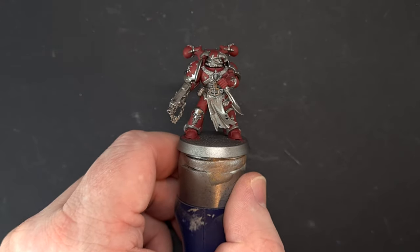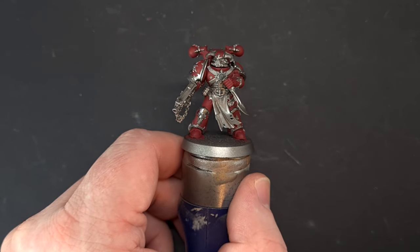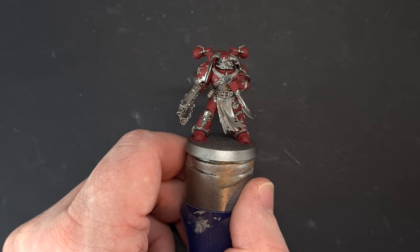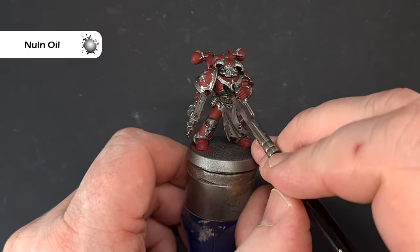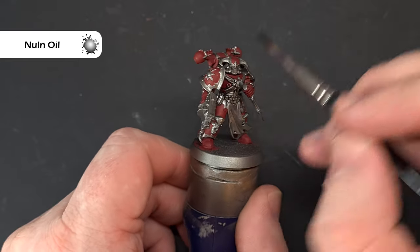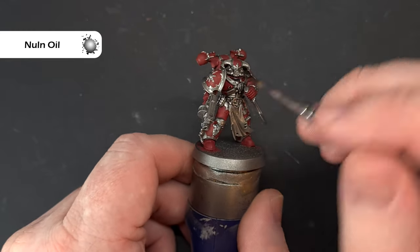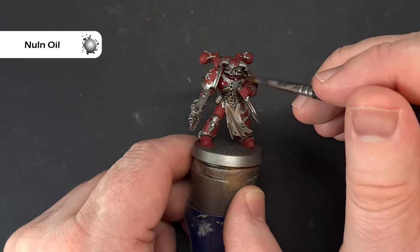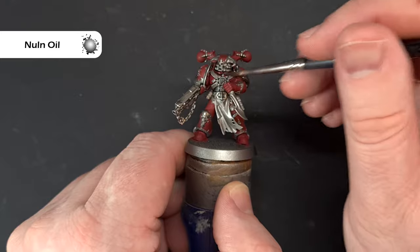I've got a nice coat of Corn Red on there and I've tidied up most of the Lead Belcher. Next we're going to take some Null Oil and literally shade the entire model — everything. Get it into those recesses; we don't want it to pool too much but we do want to make sure everything has a shade on it.